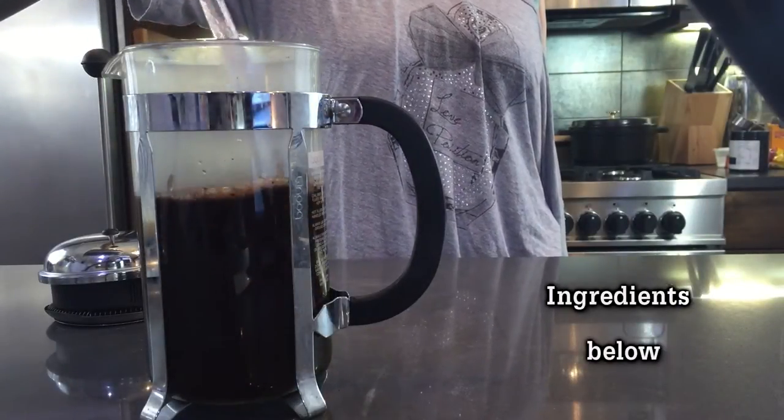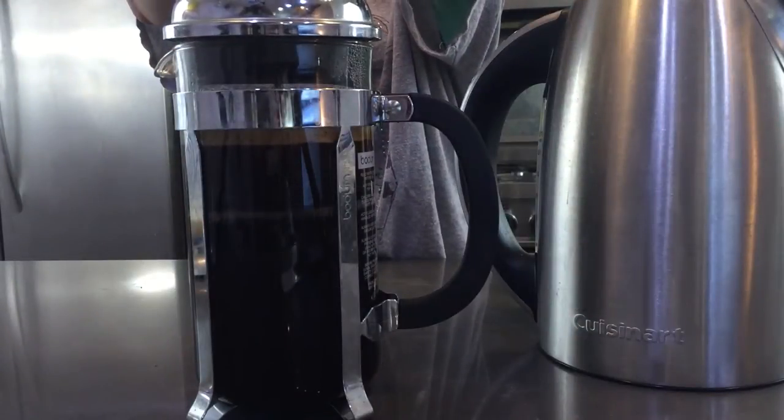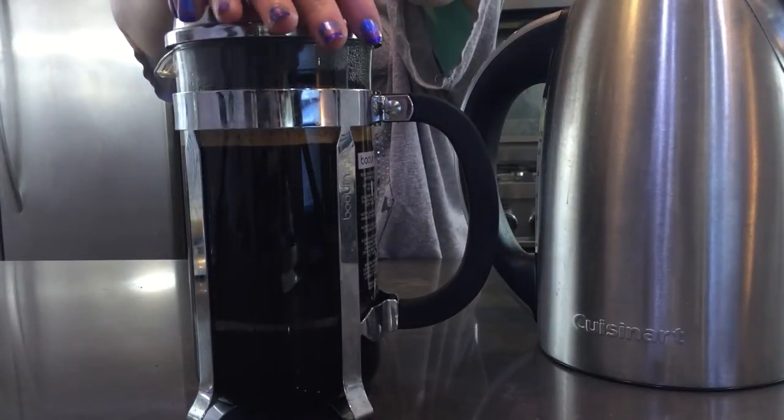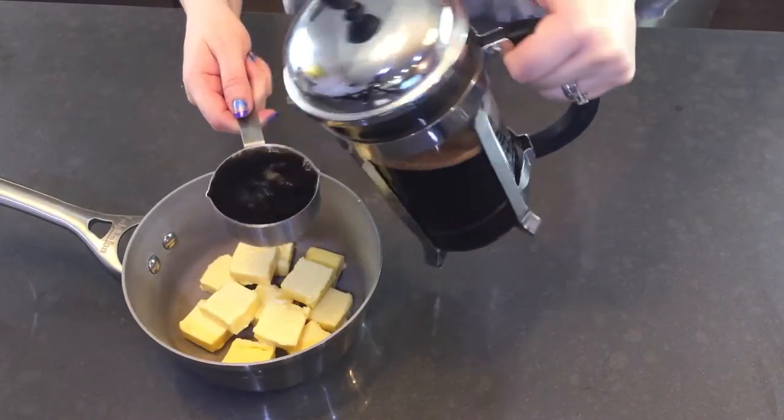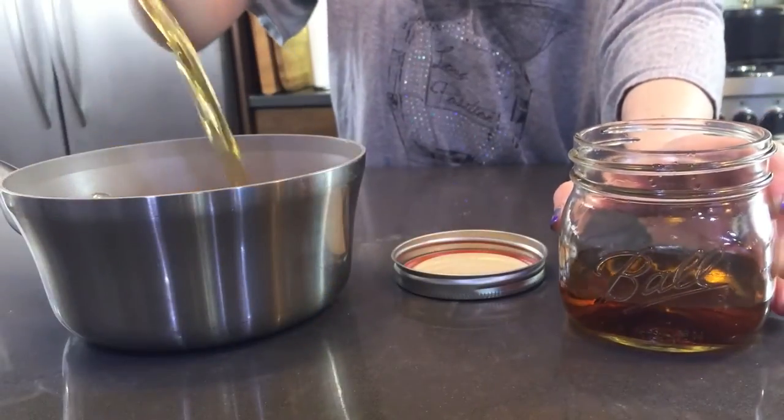So first we're going to need some strong brewed coffee. Now this doesn't make the cake come out overly coffee flavored but it does help to deepen the chocolate flavor, so I highly recommend you try it. Add your coffee to your butter and then also add your whiskey of choice.